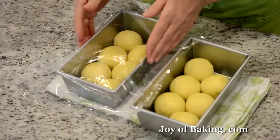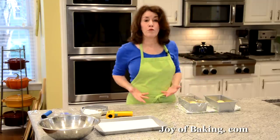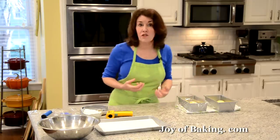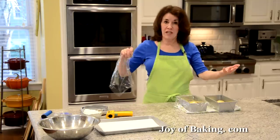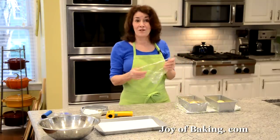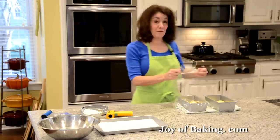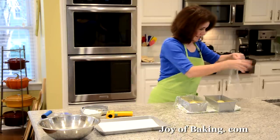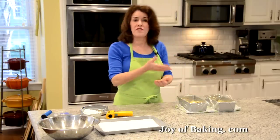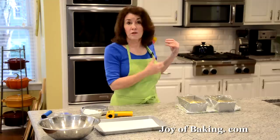Cover them lightly with plastic wrap. We're going to proof them — since those rounds are so cold, they first have to come up to room temperature and then they have to prove, so this is going to take two and a half to three hours. Long time.